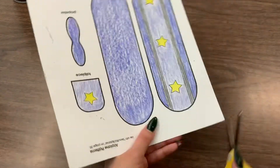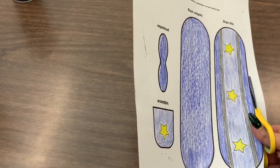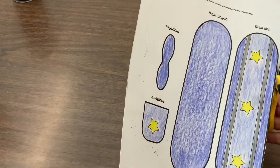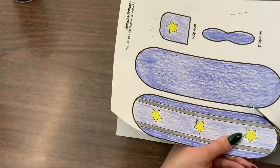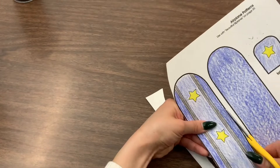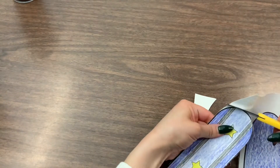Next we will be using our scissors to cut out the airplane pieces. Make sure to follow the thick black line along each piece. The first piece of the airplane I am cutting out is the top wing. The top wing is the one that has the stripes and stars.